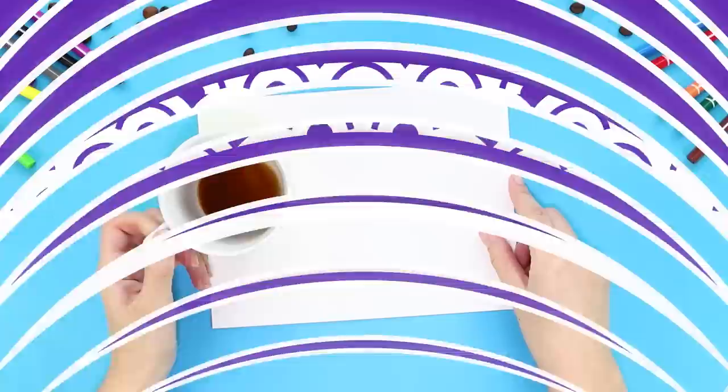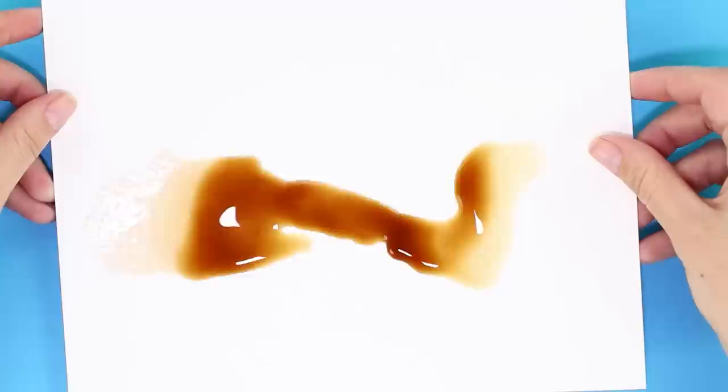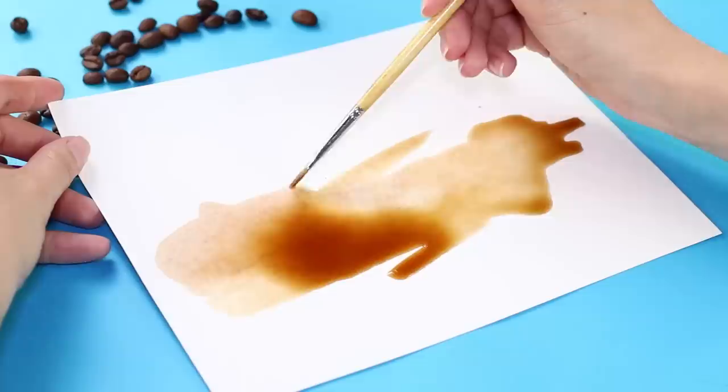Coffee and drawing — what could be better? However, sometimes it leads to a mini disaster. Is the paper completely ruined? No way! Here's what you can do. Roll the drop around the sheet like this. Now take a brush and begin to create.